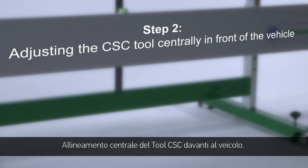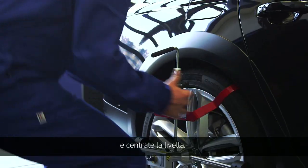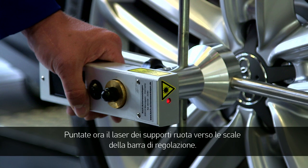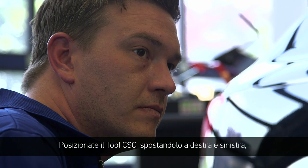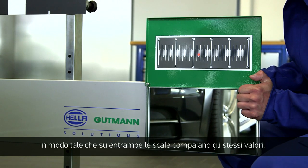Step 2: Adjusting the CSC tool centrally in front of the vehicle. Place the wheel sensor on the rear wheels and balance it with the level. Now sight the scales on the alignment bar using the laser on the wheel sensor. Then adjust the CSC tool by moving it left and right until both scales have the same value.